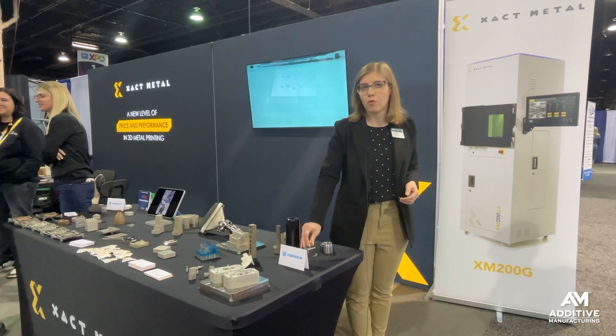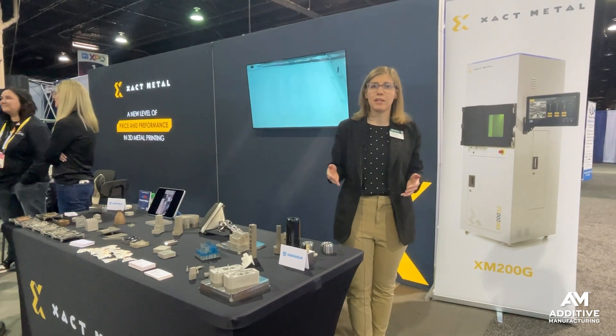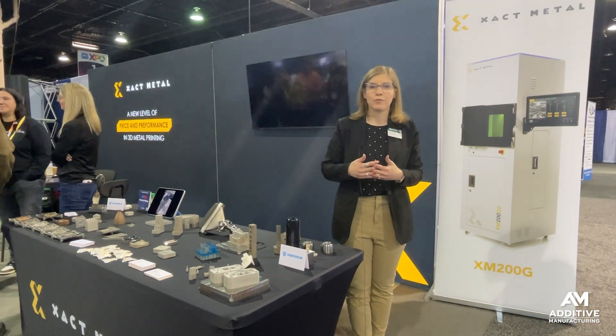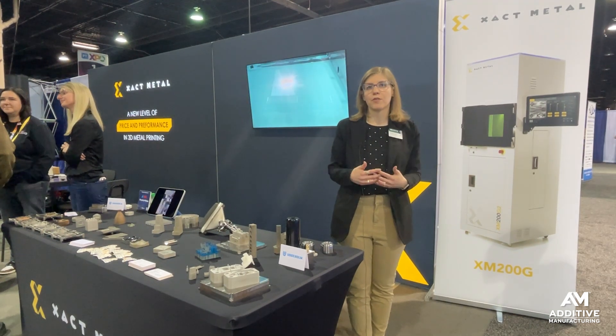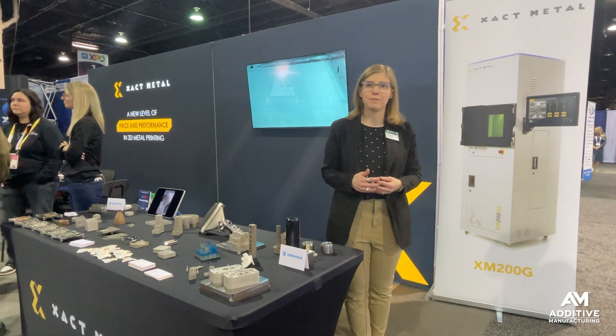If you want to learn more about 3D printing for mold tooling, visit additivemanufacturing.media — we've got an entire zone all about 3D printing for tooling. You can also follow our sister publication, Moldmaking Technology, over at moldmakingtechnology.com. Thanks for watching.